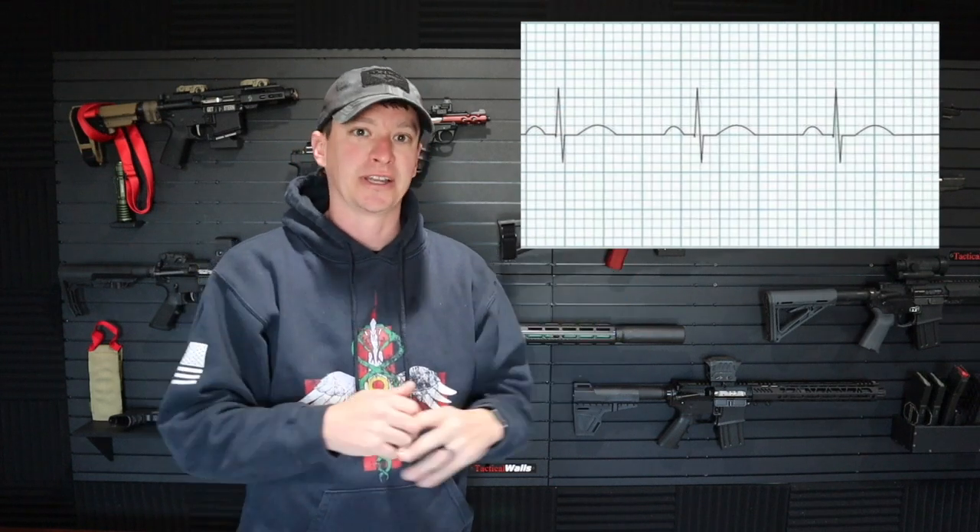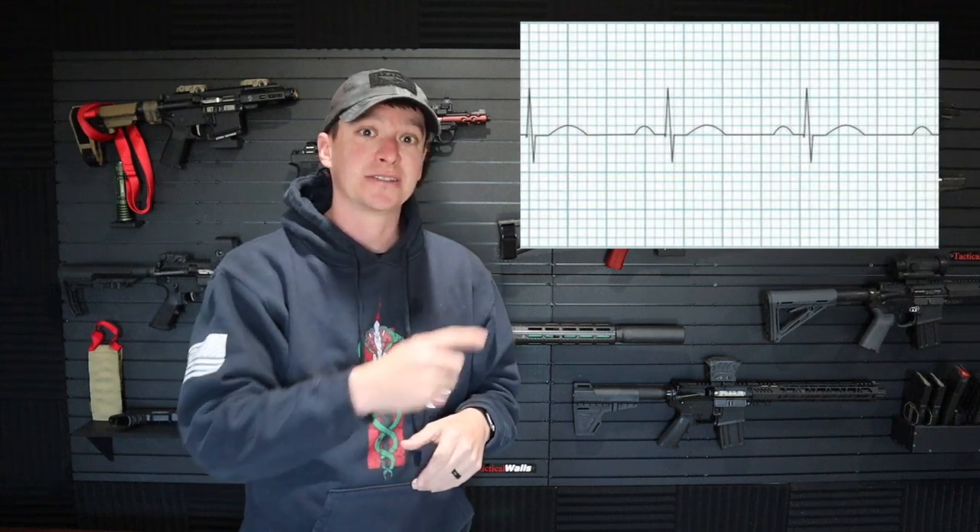So first of all, this is what a normal heart rate is supposed to look like. You have your P wave, which is your first little bump there. And then we have what's called the QRS complex — this is the big wave that jumps up. And then you have a T wave. Hopefully, if you're at the doctor's office or the paramedic is putting you on the heart monitor, it looks similar to this.